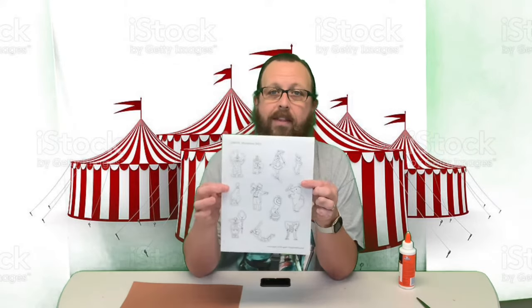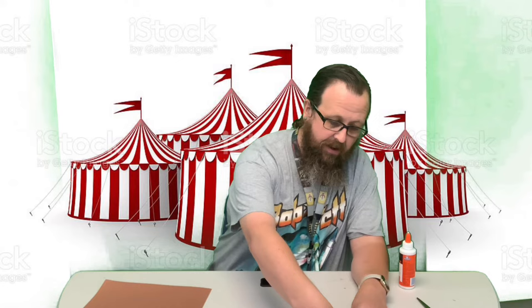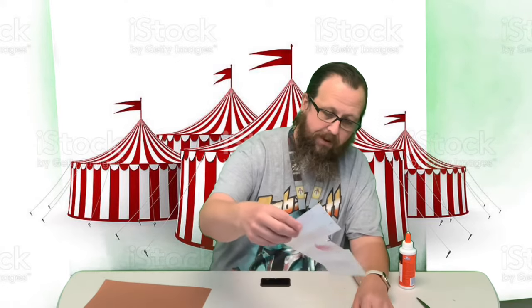We also have these little characters you can color, and you can use as many or as few of them as you want. We're gonna start off with the main part of our tent.